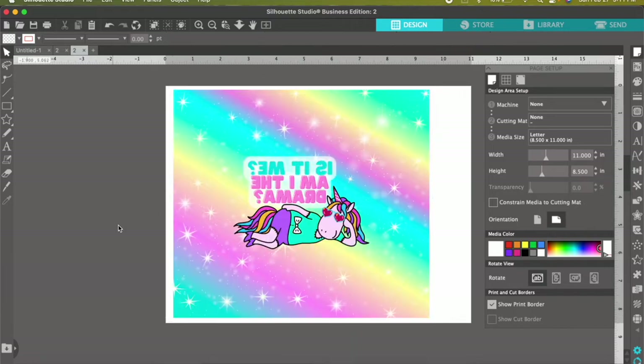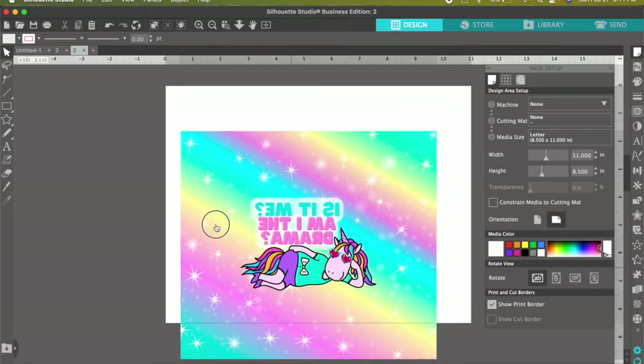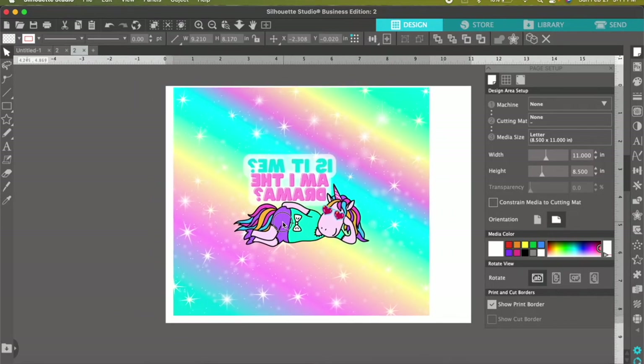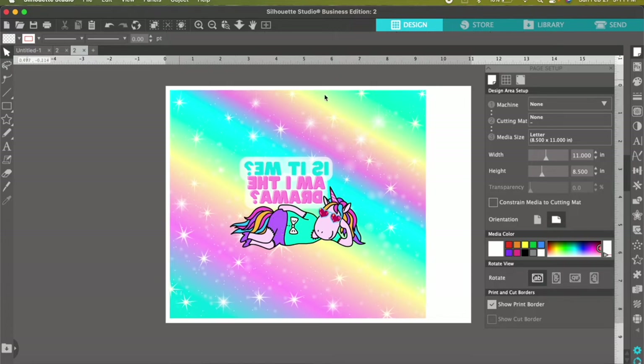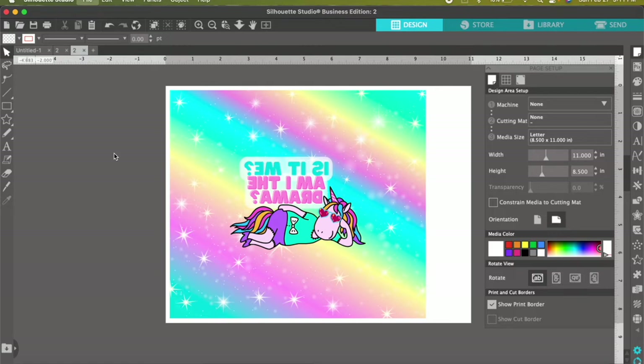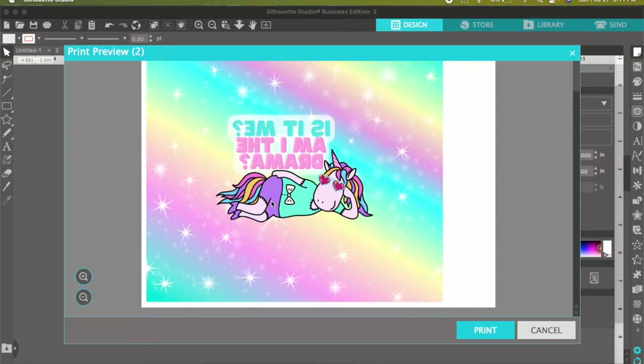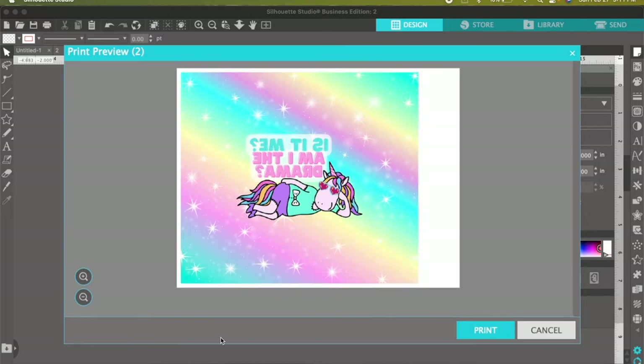Sometimes depending on the image, the flip might move it a little bit — I've had it end up down here or over there somewhere. So just make sure if that happens to readjust it so it is within the white area. Now go up to File and hit Print.